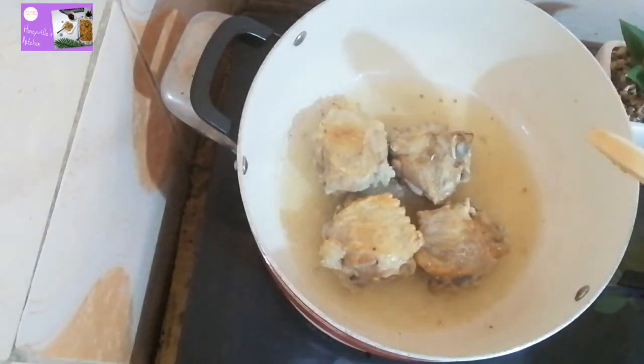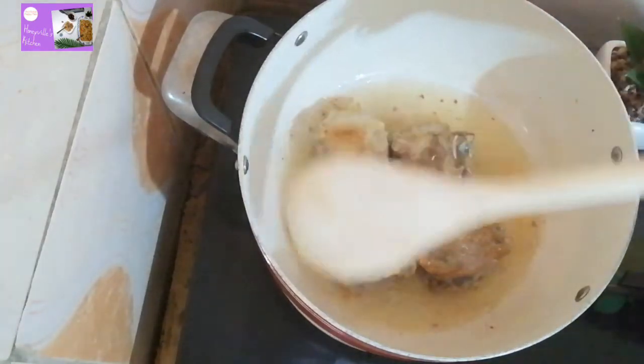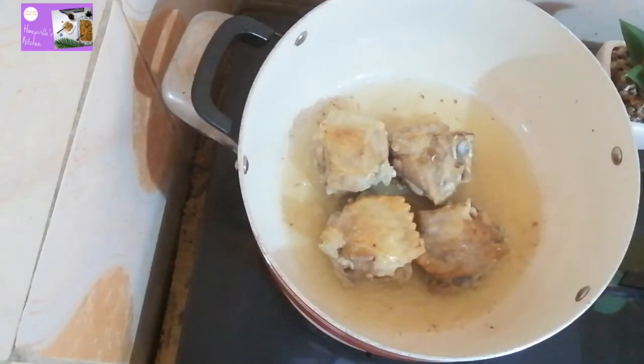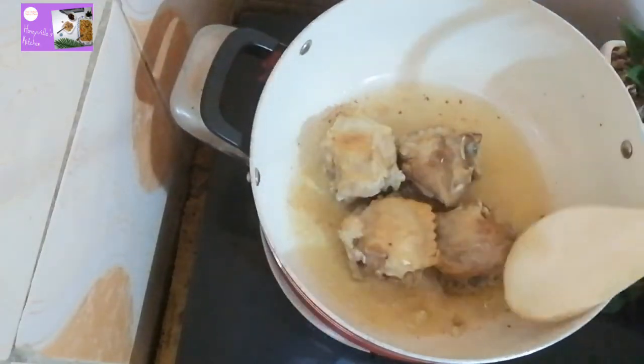Turkey gets easily done so you don't want it to be overcooked. Just fry it not on too much heat. Once you're okay with the consistency of what you have, add your minced ginger and garlic.